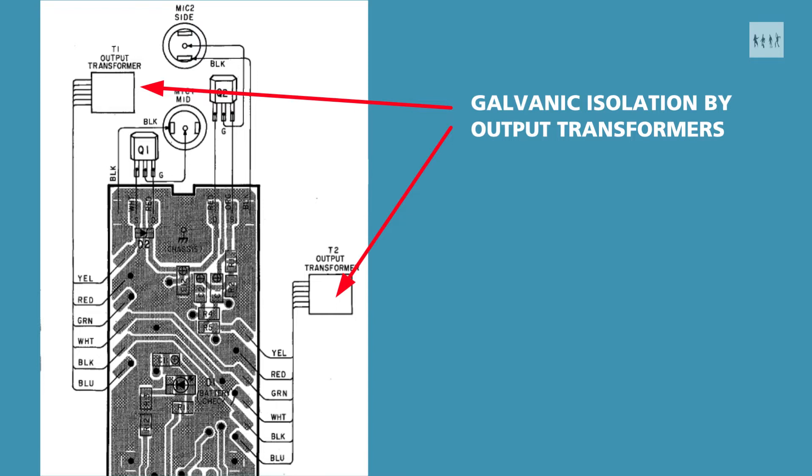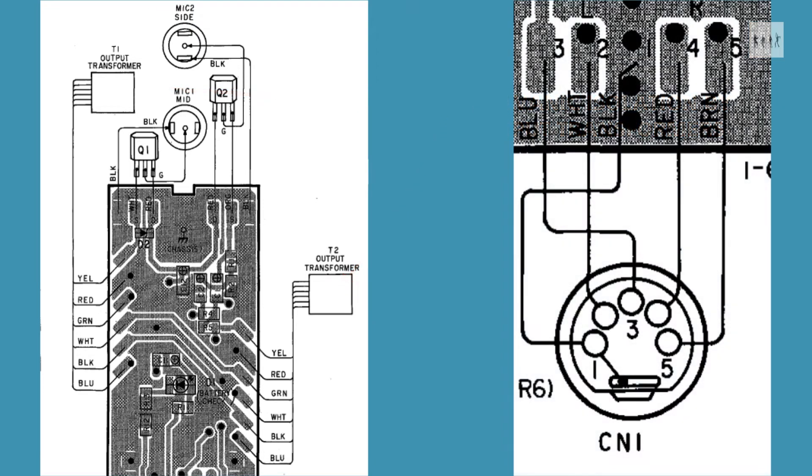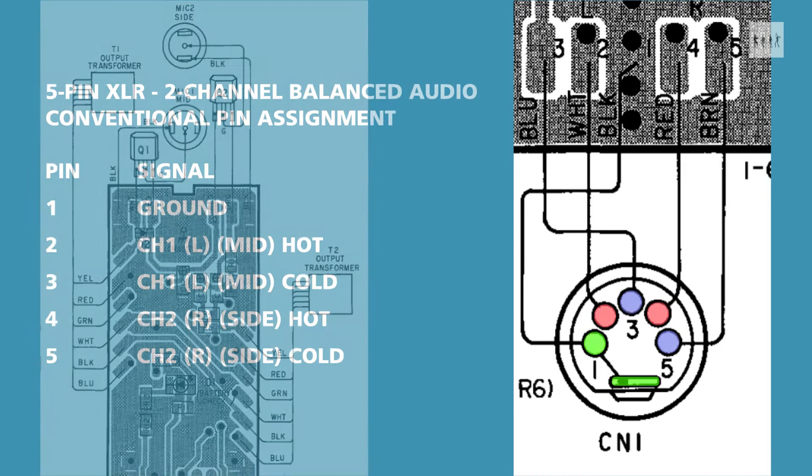The use of a five pin XLR connector is a bit of a giveaway, as an unbalanced design could get away with just three pins. Although the service manual has no schematic diagram, it does show the wiring of the output connector, and a bit of continuity testing with a multimeter confirmed that each channel pair is isolated from the chassis ground. This also means that the mic will tolerate phantom power, although it doesn't use it.